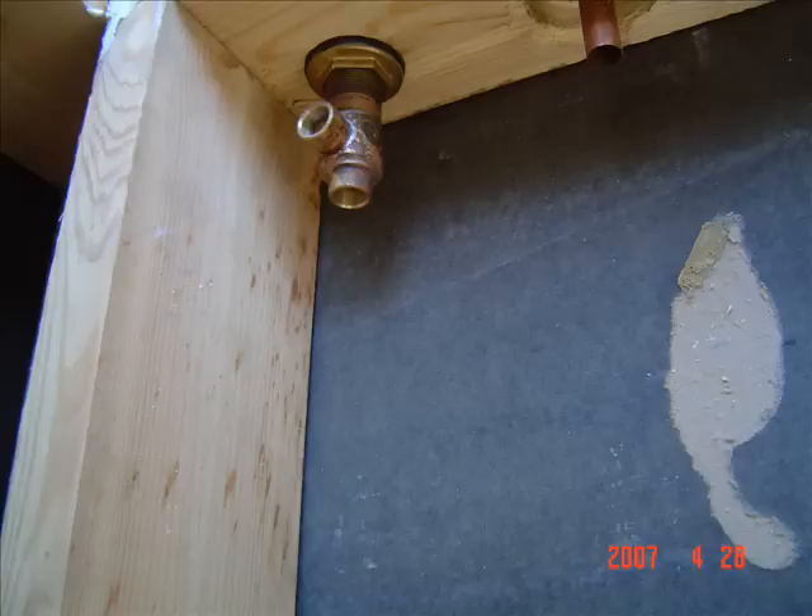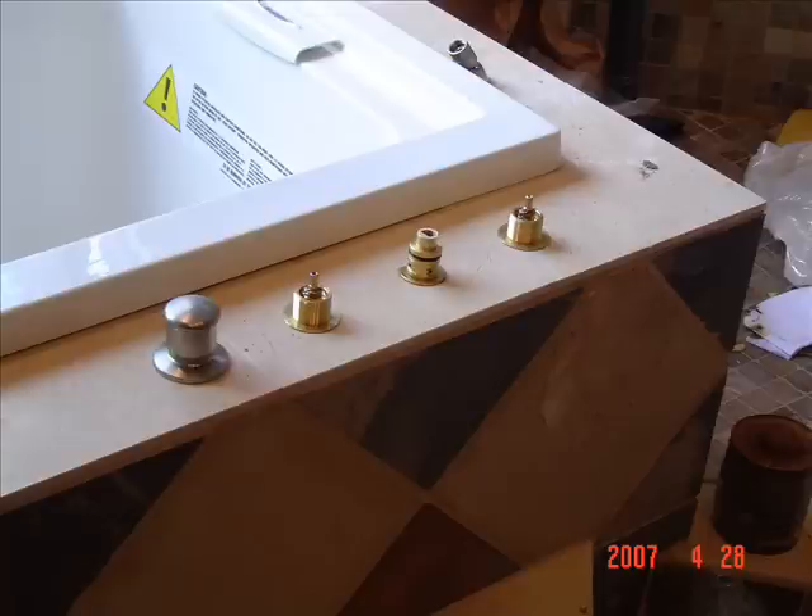Do the same thing for the hot and cold supply valves. Make sure the orientation is correct. Have the trim on hand to make sure the handles and spout meet flush against the marble tile.